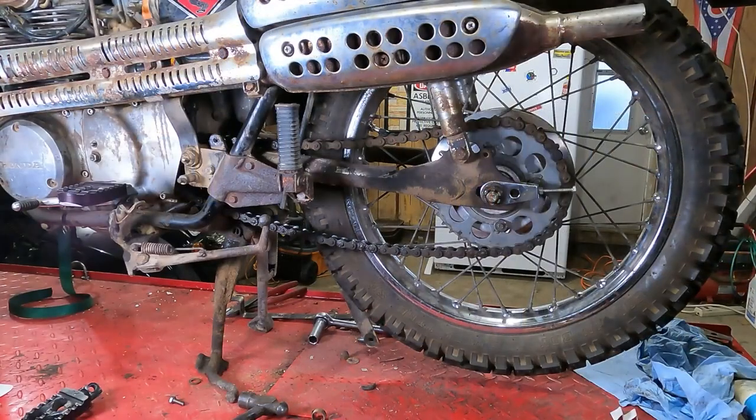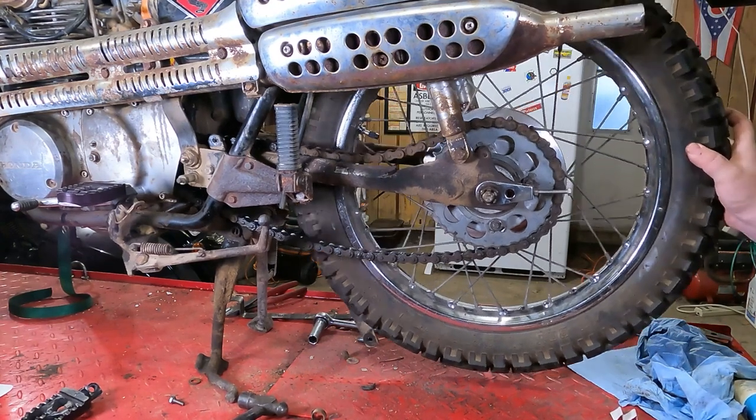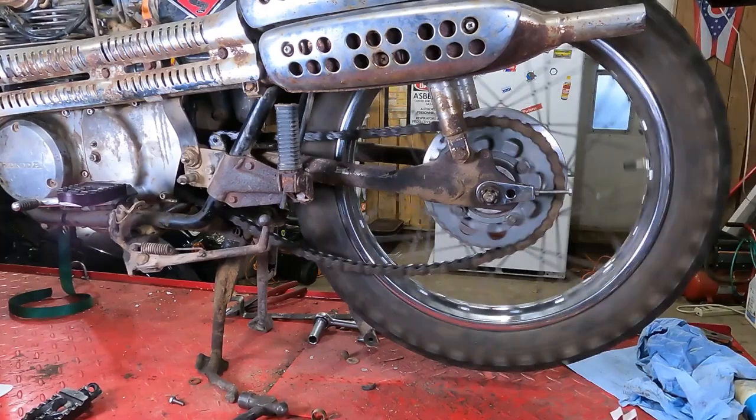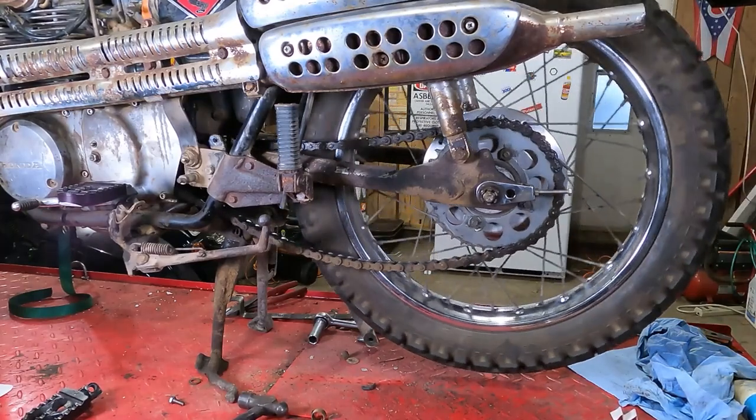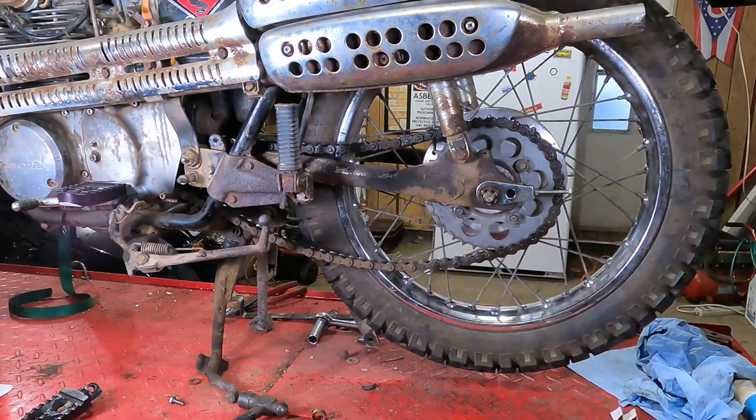How to align and tension your motorcycle chain. We have to align the chain and tension the chain at the same time. Obviously right here, there is entirely too much slack in that chain. You want to tighten this up right here. That's tensioning the chain.